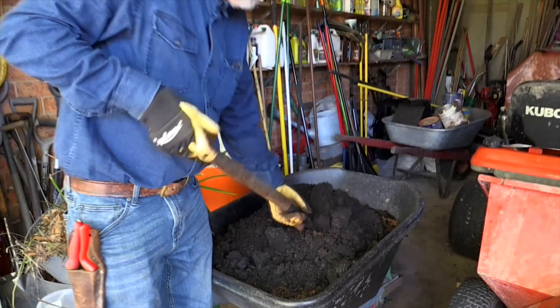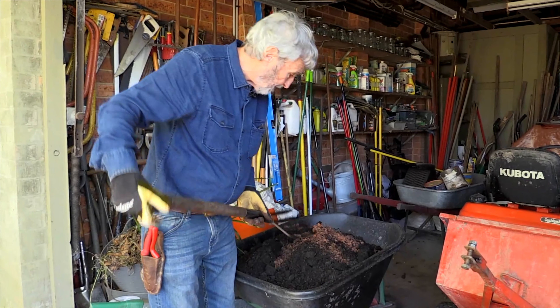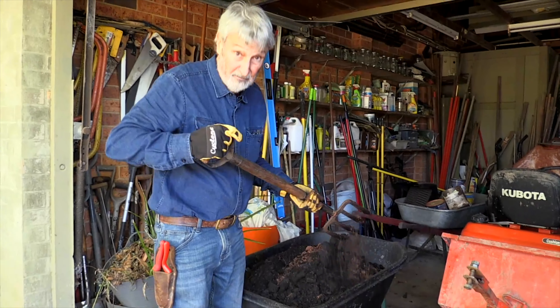Whereas a mix with good sand in it and stuff like that, you won't have that problem. So a premium potting mix is still an inferior potting mix.